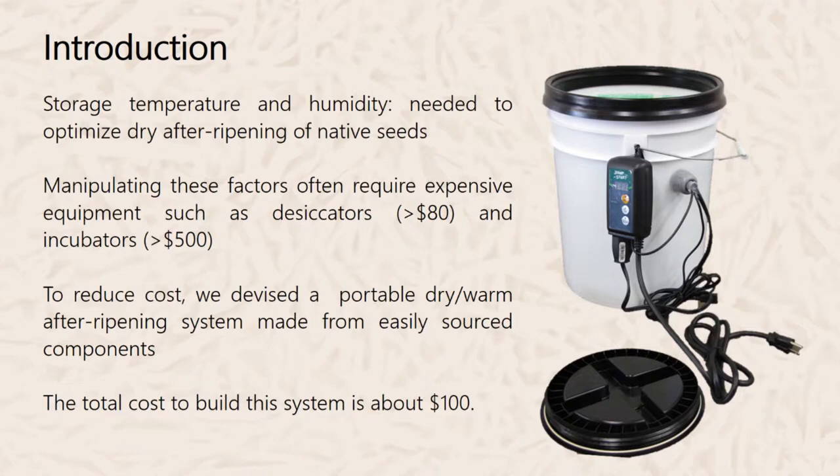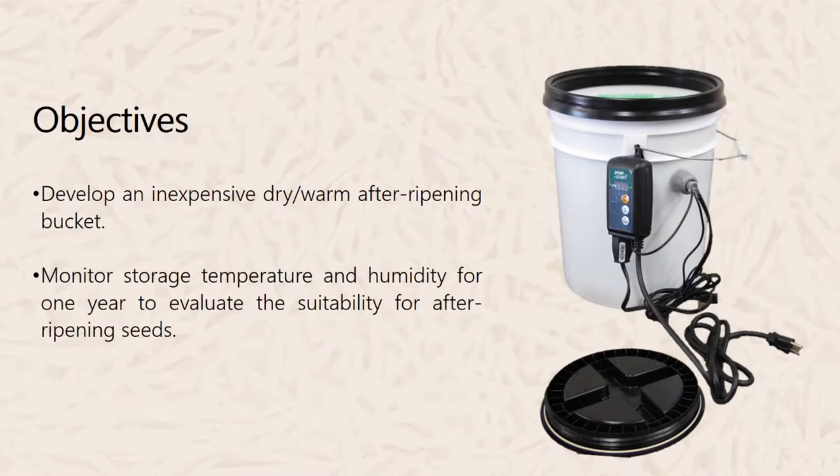The total cost to build this system is about $100. The objective of this study was to develop an inexpensive after-ripening bucket, and our second objective was to see if the storage temperature and humidity inside the bucket for one year would be suitable for after-ripening.